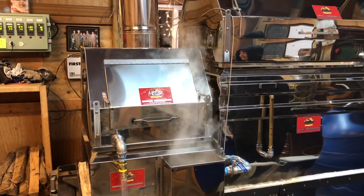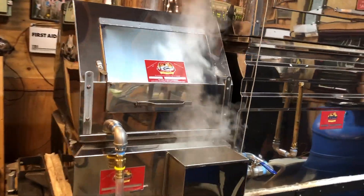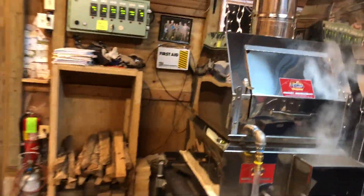We're with Tom Buck and wife Lois, Andy over here, helping to fire the new evaporator. We're boiling for the first time this season on February 5th — correct.